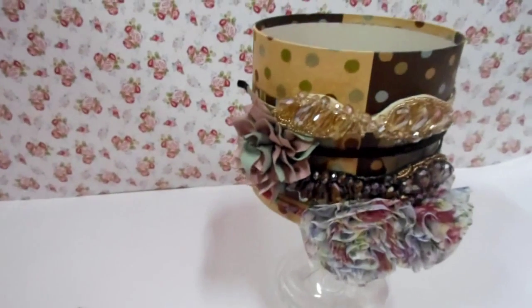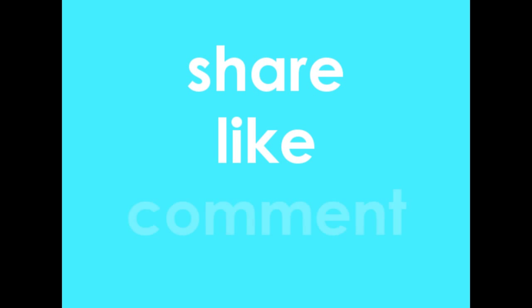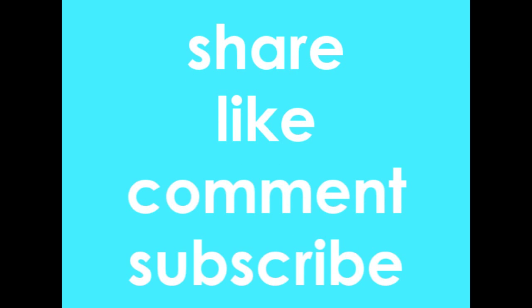And that's it. I hope you liked it. Thank you for watching. If you know someone who might be in need for this video, please share. If you liked it, give it a thumbs up. If you have any comments, please write them down below and subscribe for more ideas. Thank you.